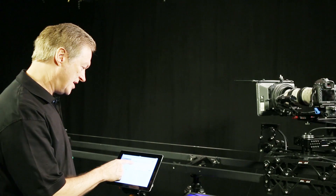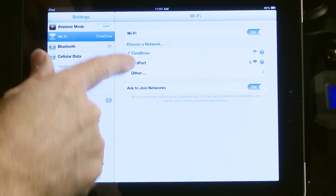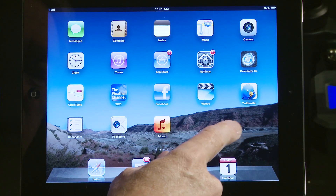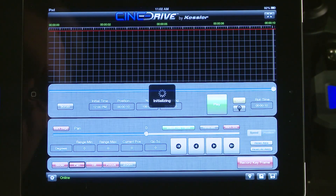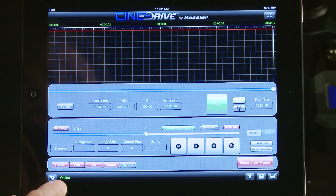First we have to make sure that we're on the Wi-Fi network, which is called CineDrive. Now we can go ahead and launch the app. We'll go over here to the Kessler KOS and launch it. It will initially talk to the system and we know right now we're online, so we're ready to go ahead and start.